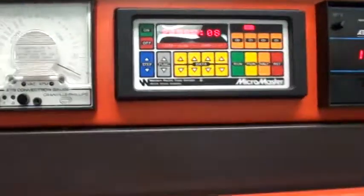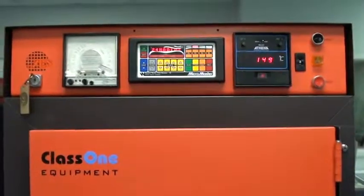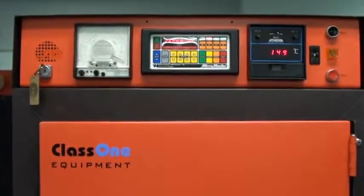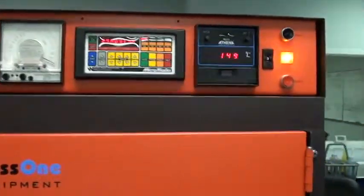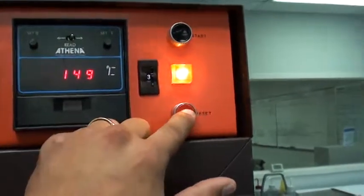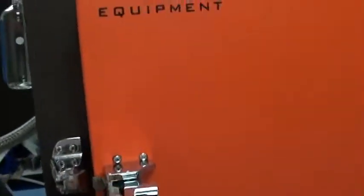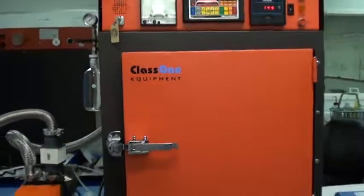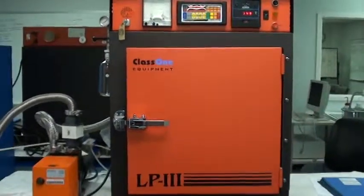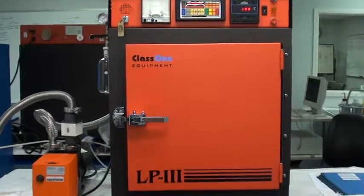Ten seconds and the process will be complete. The process complete light will blink and the Sona Alert will sound. Process complete. That was Class 1's refurbishment ID 3416, YES LP3 HMDS Vapor Prime Oven.